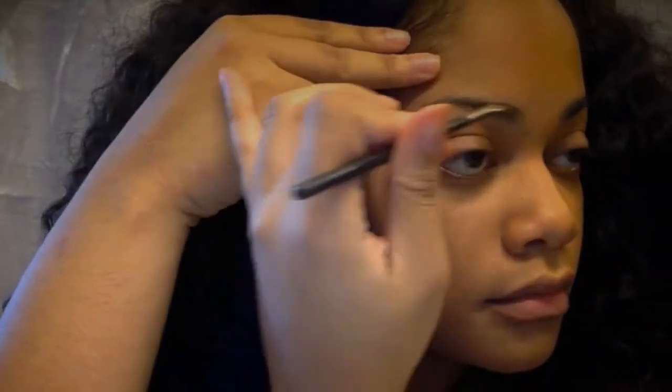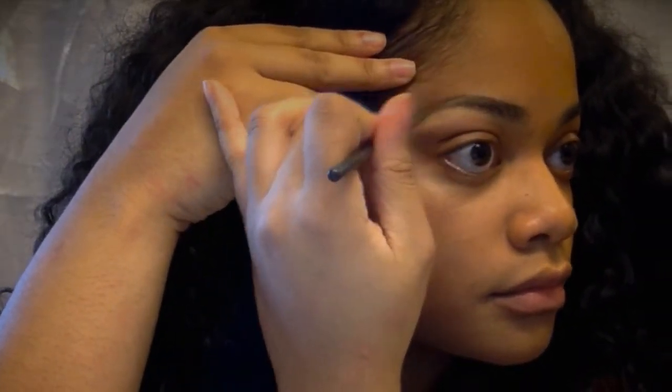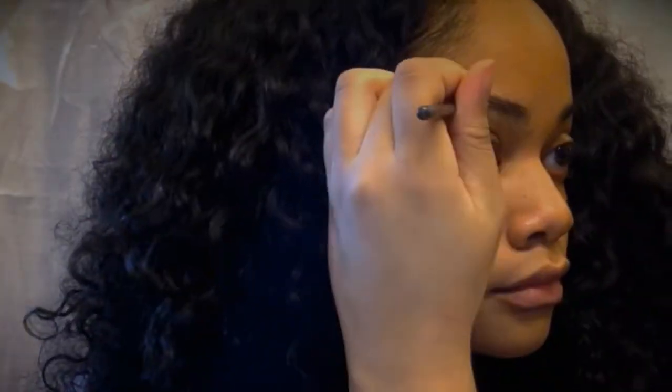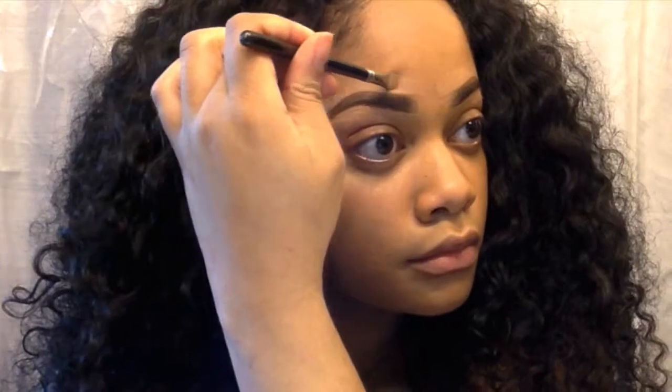Now I'm moving right along to the eyebrows. Using my Sonia Kashuk brow palette, I'm going to go ahead and fill my brows in using the dark brown cream. Now I'm highlighting around my brows using LA Girl concealer and blending this out with a foundation brush.